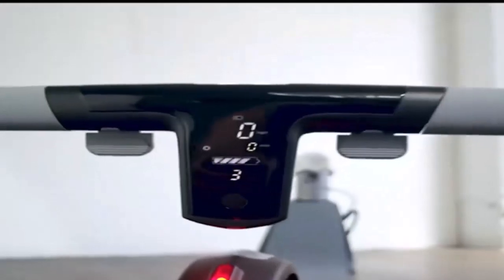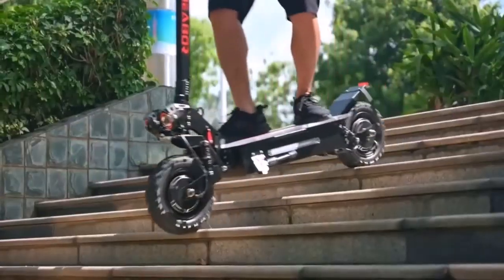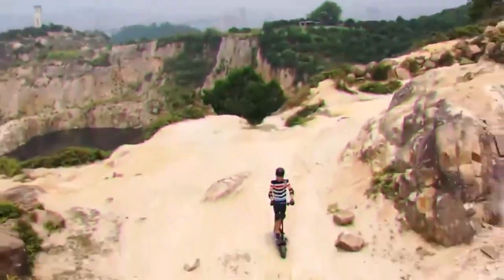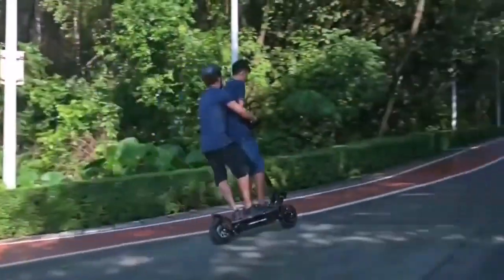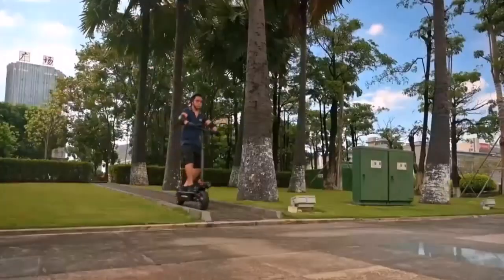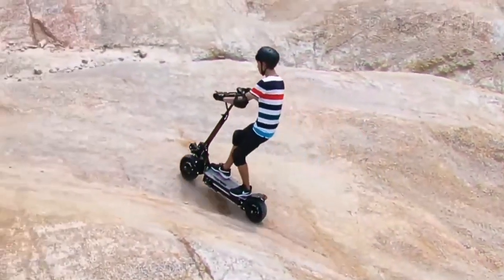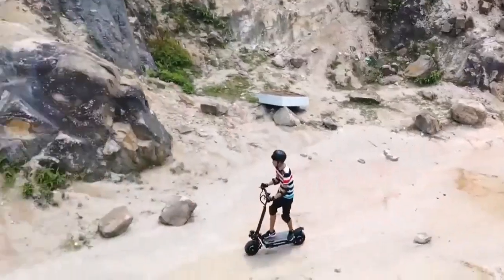This electric scooter features an advanced display system that provides short braking distances. Equipped with clear lights, this electric scooter is safe to ride during the day and night. It has a water-resistant design that supports riding on wet roads. Super smooth shock absorbers provide a comfortable ride both on-road and off-road.